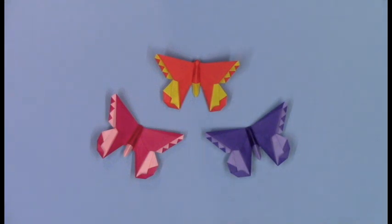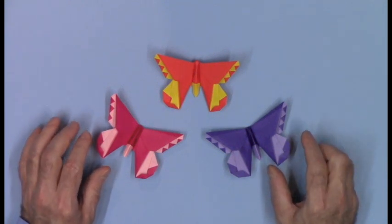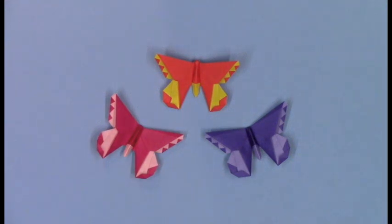Hi, I'm Michael LaFosse from the Origami Dose Studio, and this is my butterfly for Ruthann Bessman. Many people will know Ruthann through Origami USA and all of the volunteer work she's done, mostly recently for the exhibits and the Origami by Children. Let's learn how to fold this butterfly for Ruthann Bessman.